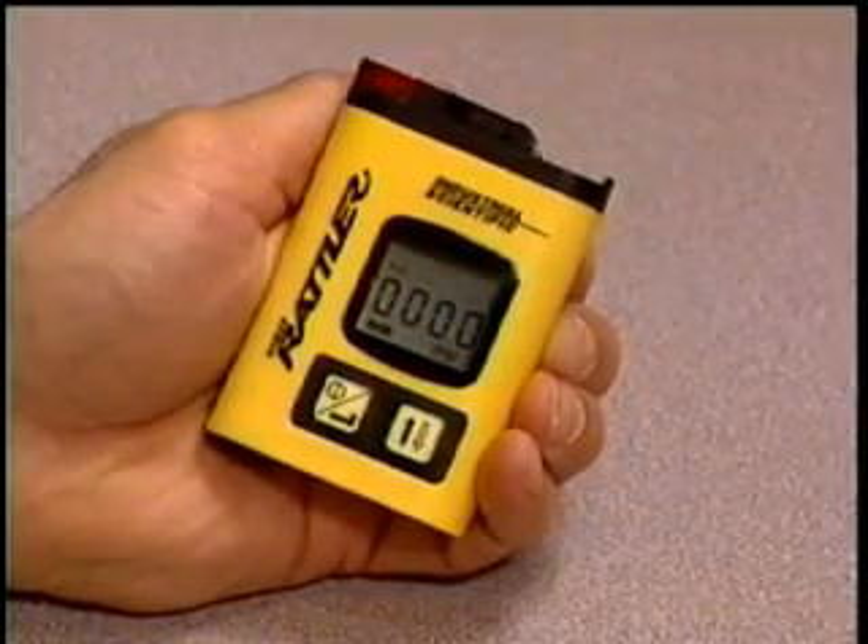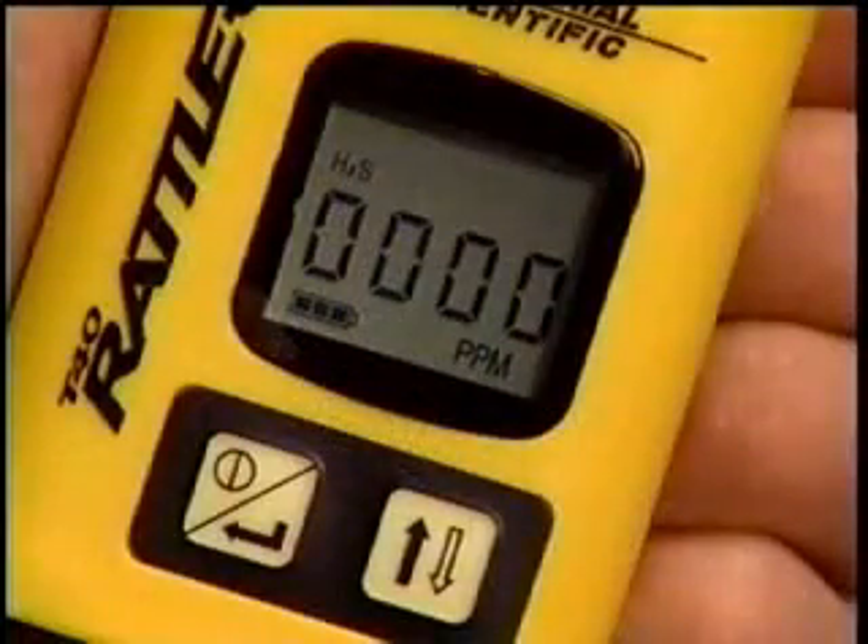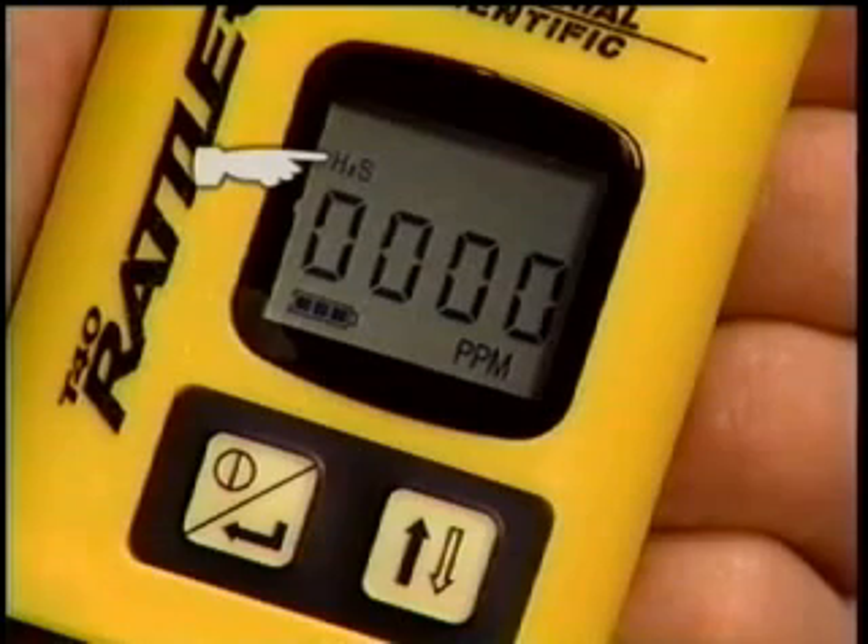Following this brief warm-up, the T-40 Rattler enters the gas readings mode, signified by the four-digit display and the gas identifier icon. This instrument has a hydrogen sulfide sensor installed, as identified by this H2S icon.